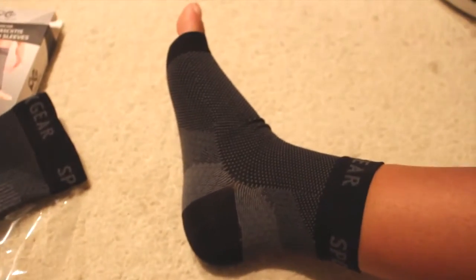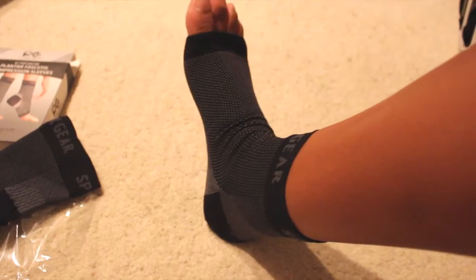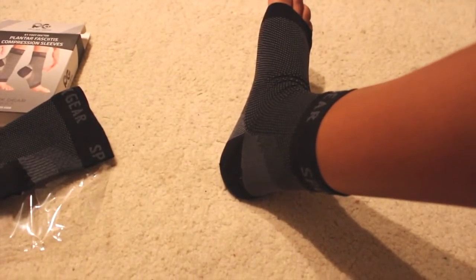It is a bit long so it does cover portions of my toes. I do wear a size 7.5 or 8, so this would work. It's not too tight but you still feel the compression.